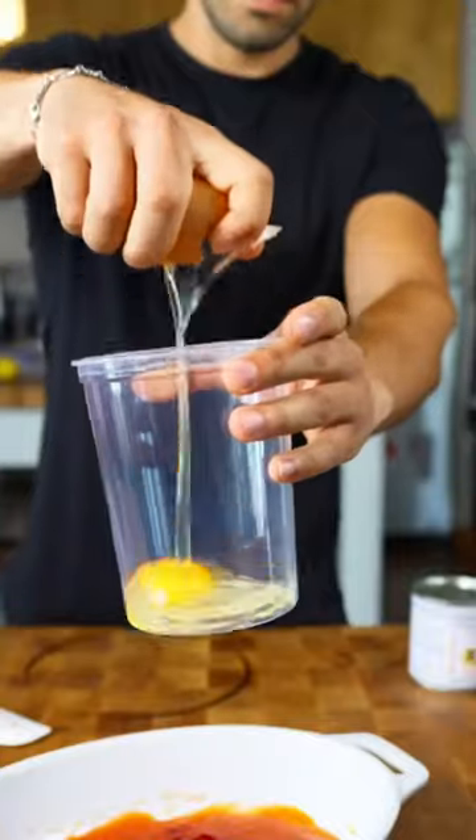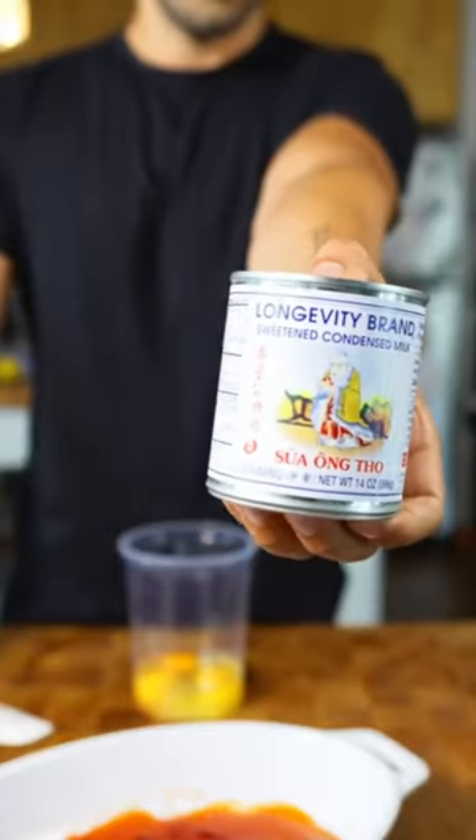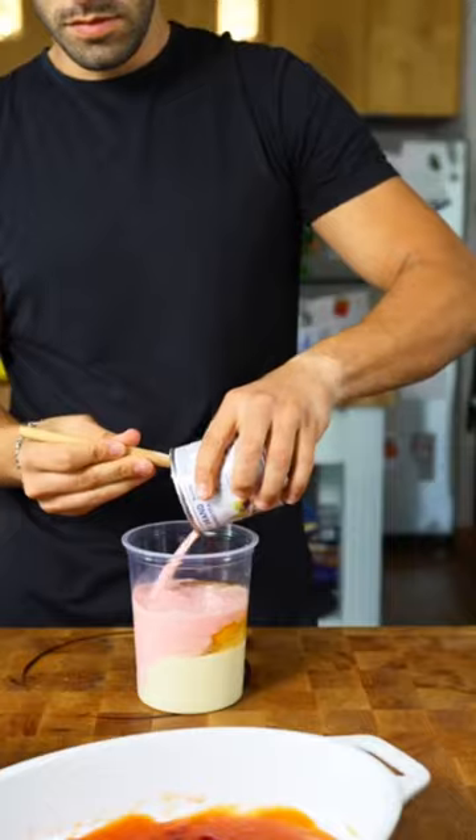For the flan, I'm going a little out of the box — I'm going to be using a strawberry milk tea. First, I'm going to make the custard. It's going to have two eggs, followed by a can of sweetened condensed milk, and into that I'm tossing in the strawberry milk tea, straight from a can as well.